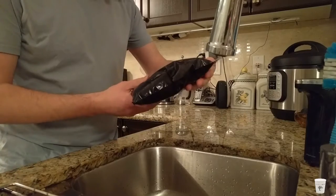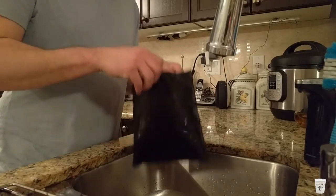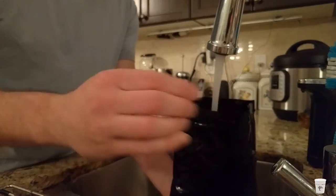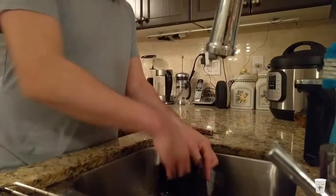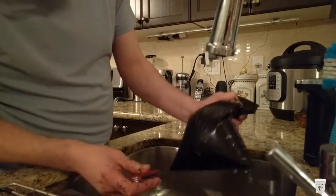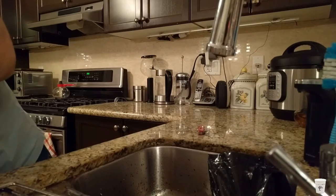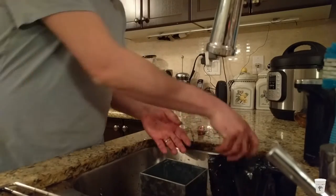The first step is to fill the bag of soil with water. It's just your plain bag of soil. So once you've successfully gotten the water out, take your grow box and fill it with the soil.